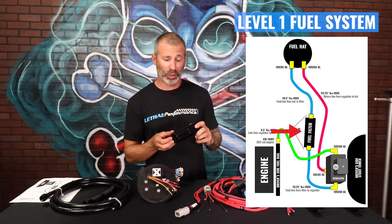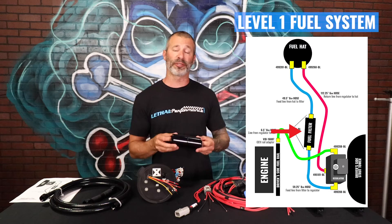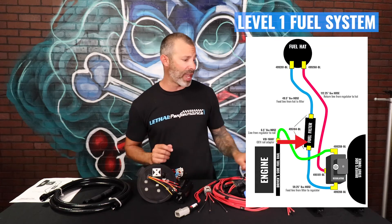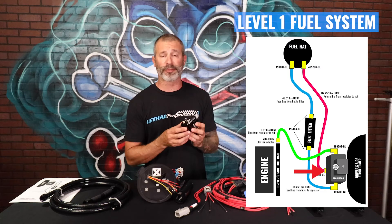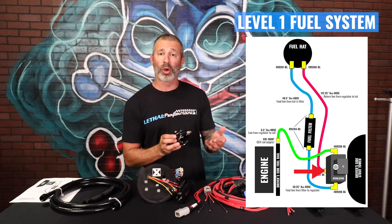That will feed the Division X high flow fuel filter. We offer that with a paper or a stainless element — we do recommend the stainless element for E85 applications. Coming out of this, we're going to run it up into the engine bay and go to the X1 regulator from Aeromotive. This is a 150 gallon per hour rated regulator — a really nice setup from Aeromotive. We've been using Aeromotive stuff for a long time. It works.